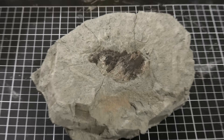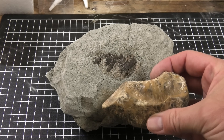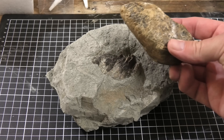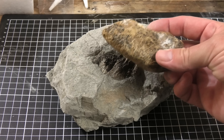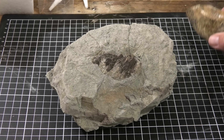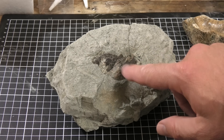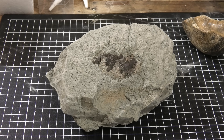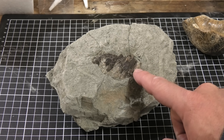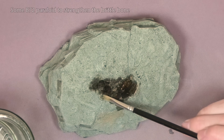We're back home with our potential whale ear bone. What I'm thinking we're looking at is something like this — maybe the bulla, the tympanic bulla, which is what this bone is. And hopefully most of it's still in the rock here. I've got a suspicion we might not have all too much in there — this might just be a small section of it. Let's go prepping and find out.